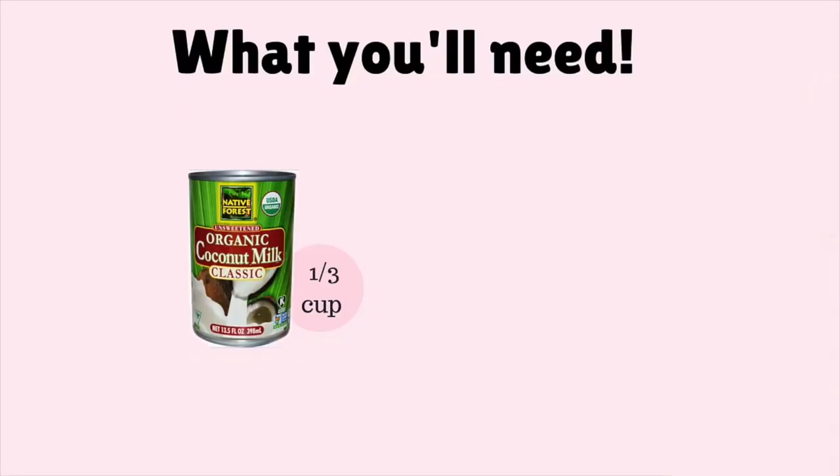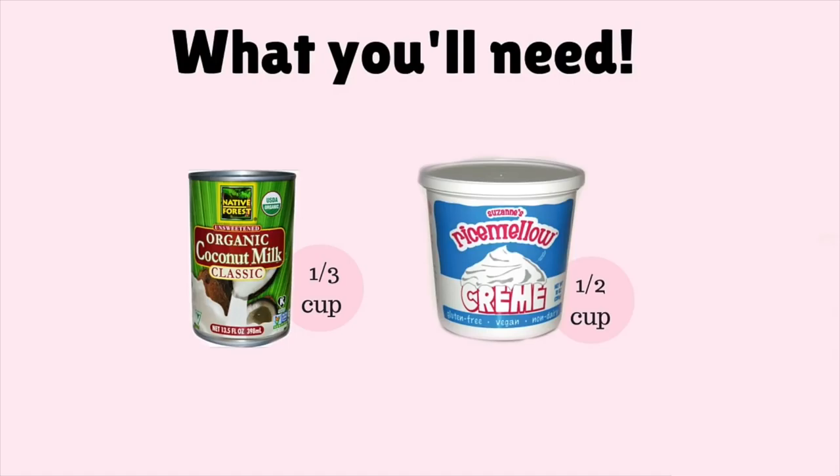First I'm going to show you guys how to make the whipped cream. You'll be needing one third cup of coconut milk and you'll also be needing half a cup of rice mallow, which is basically a vegan marshmallow fluff.